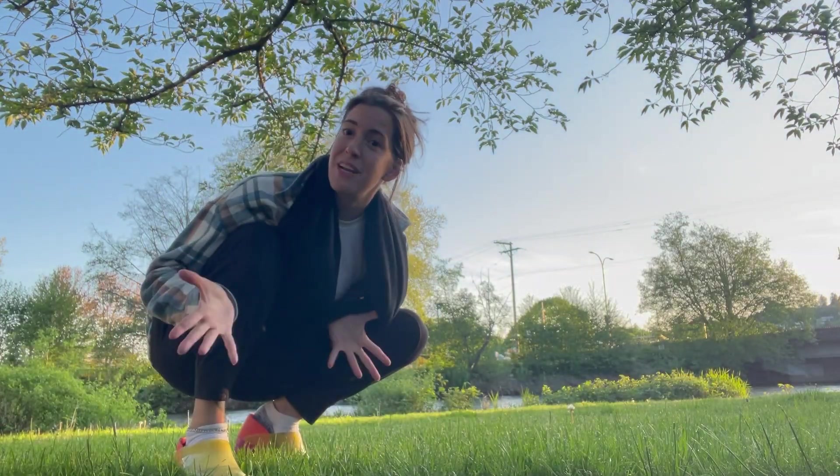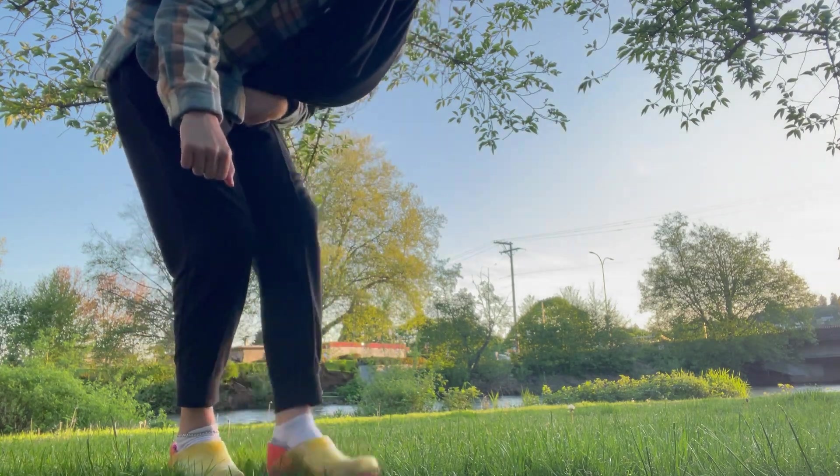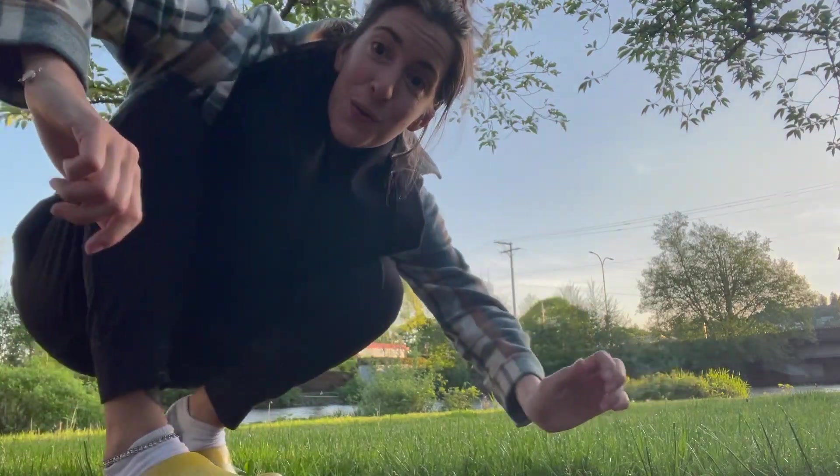That was a quick video on how we play with the frisbee and some of his basic commands — sit, stay, and down. Thank you for watching.